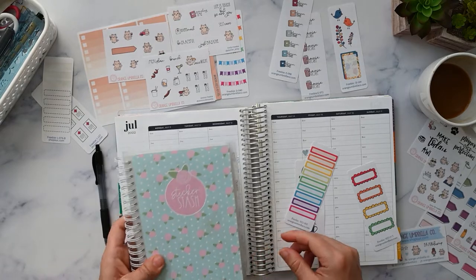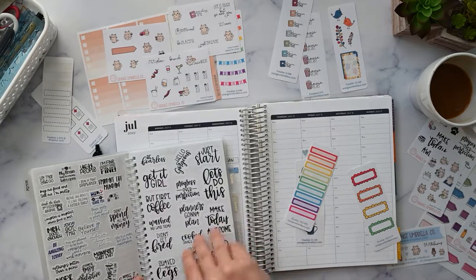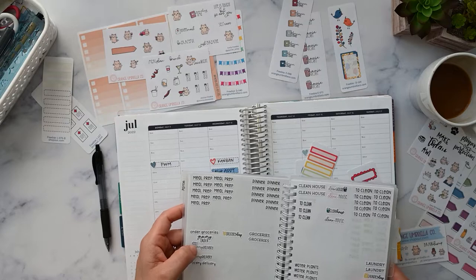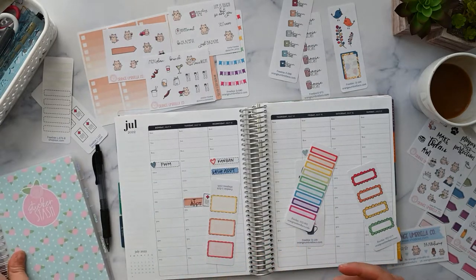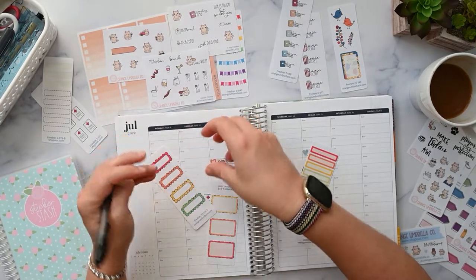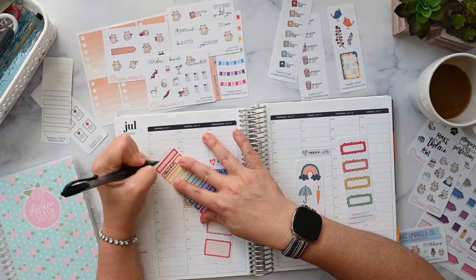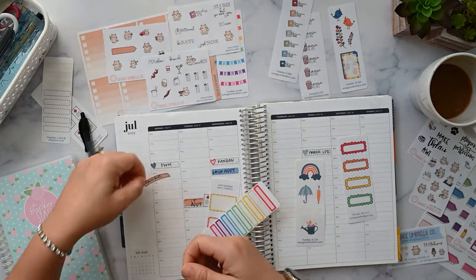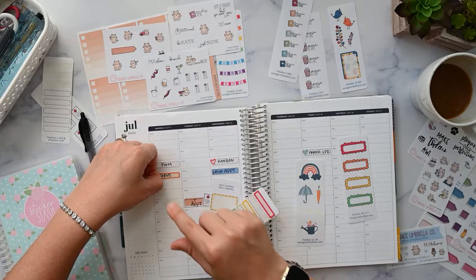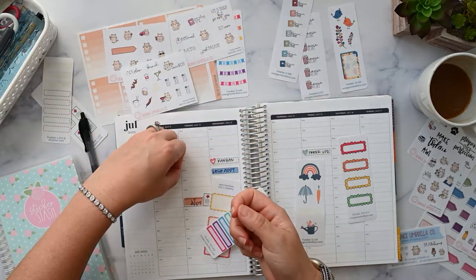Let me look in my book because I think I have an Orange Umbrella Co script. Maybe I've used it up already. I have a grocery delivery sticker, but it's probably not going to be a delivery, so I'm just going to put 'groceries' with the little bag sticker and use this skinny one. I'll put it up here — I don't know what time it's going to be.